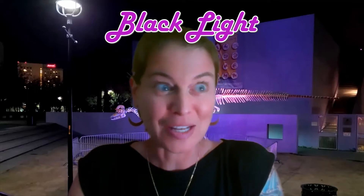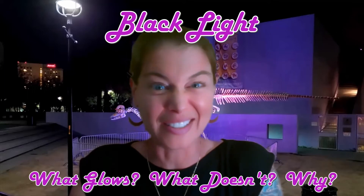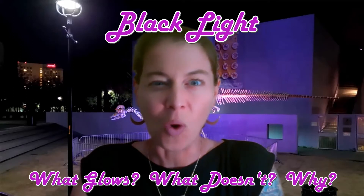So what is one of my favorite things? There could be so many different things. Today we're going to be doing an experiment with black light to see what glows, what doesn't, and why.